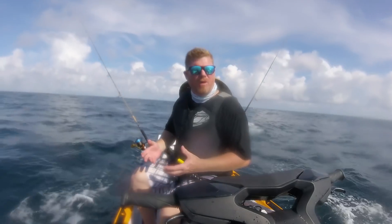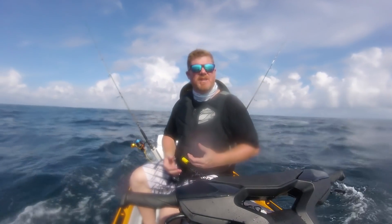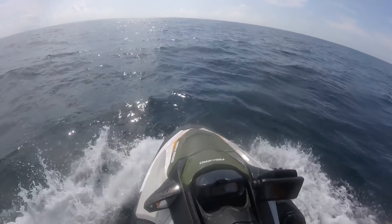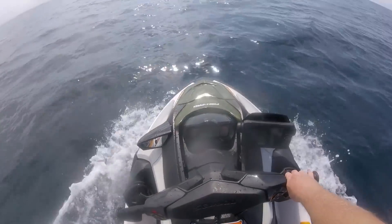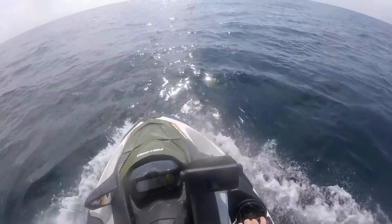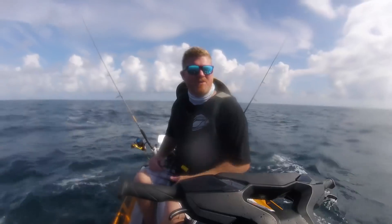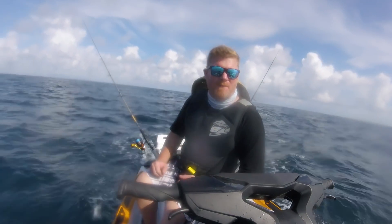Although not all FishPros come equipped as ours does with the BRP Premium Sound and Ergolock padded knee pads, we found that these two additions add even more comfort and accessibility to the watercraft, making our time on the water more enjoyable. At least if the fish aren't biting, we can listen to our favorite music communicated through Bluetooth to our smartphone.